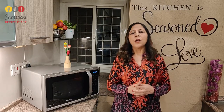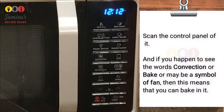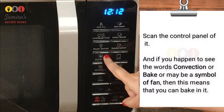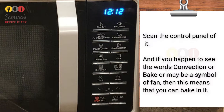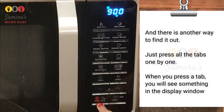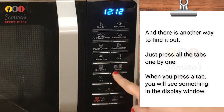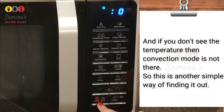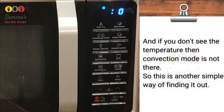It happens many times that you have a microwave at your place for the past few years and now you have some confusion whether or not you can bake in it. There is a simple way to find it out — just scan the control panel, and if you see the words 'convection' or 'wave' or a symbol of a fan, then you can bake in it. Another way is to press all the tabs one by one; the moment you see temperature in the display window, it means it is microwave convection. If you don't see temperature, then convection mode is not there.